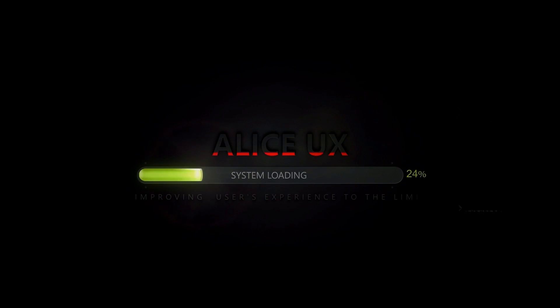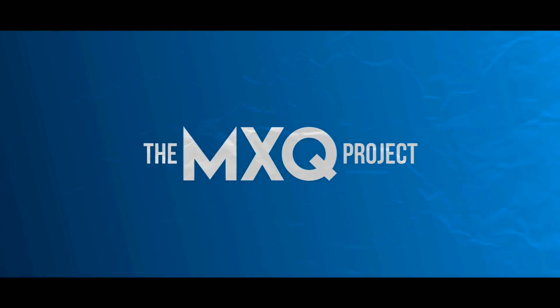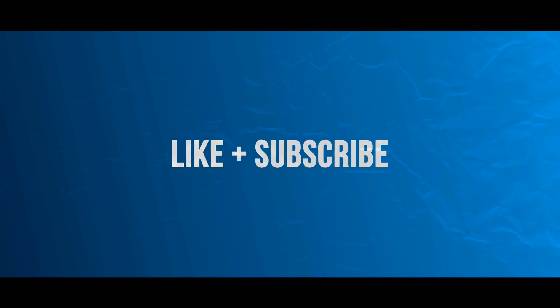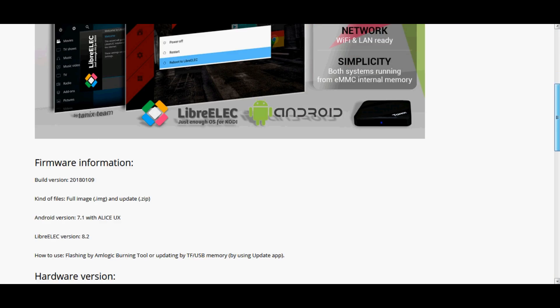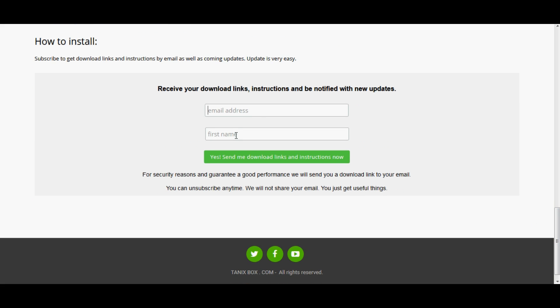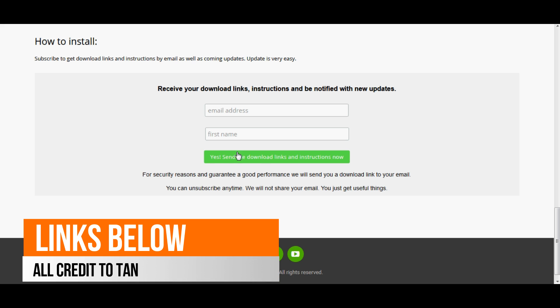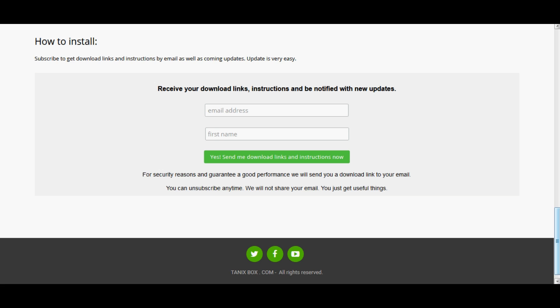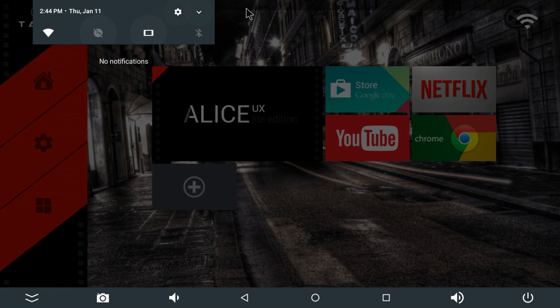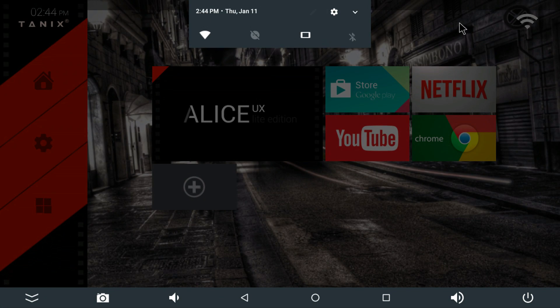My name is Matthew and you're watching another tutorial by the MXQ Project. To get started, you need to go and grab the Tanix firmware — sign up and give them your email address and they'll send the download links to your email account. You've got two options: you can use the image file with the USB Burning Tool, which is what this tutorial is aimed at, or you can use a zip file with the OTA updater app inside the firmware on your Tanix Max or Tanix Mini.